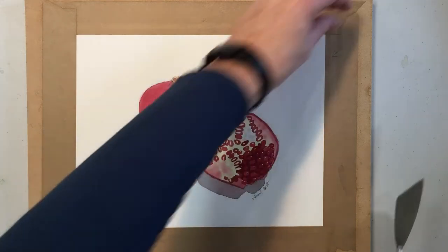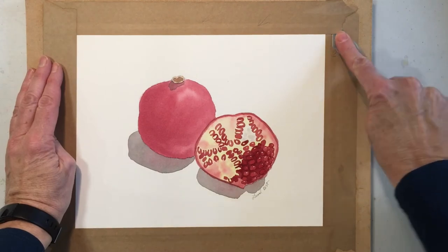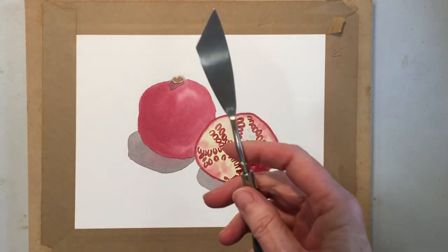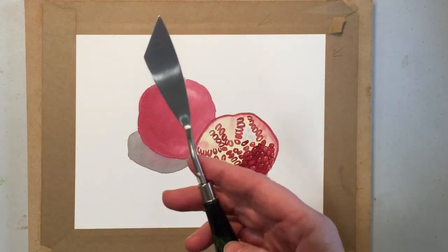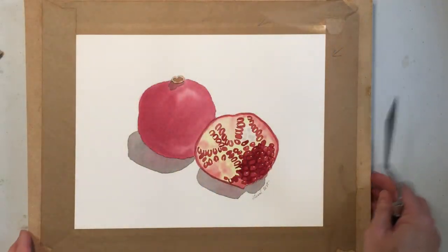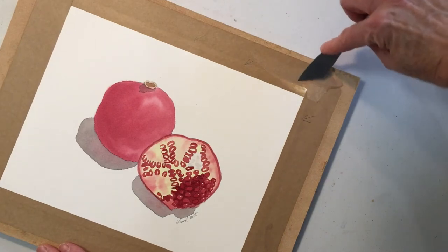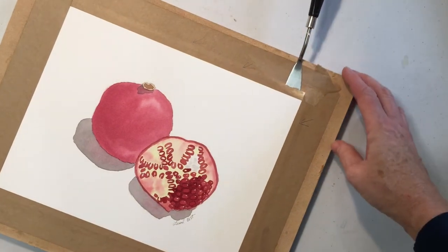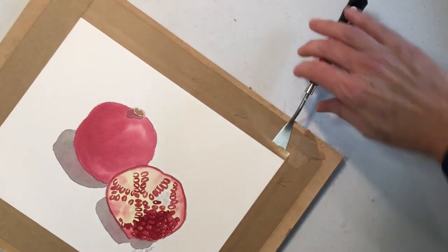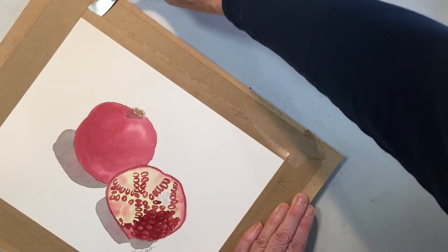First thing I do is I check for tape that is loose, and I'm using a stainless steel palette knife. It doesn't have to be stainless steel but that's my favorite kind. Once I get it going here, I get my palette knife underneath the painting and I can just slide it along like that.